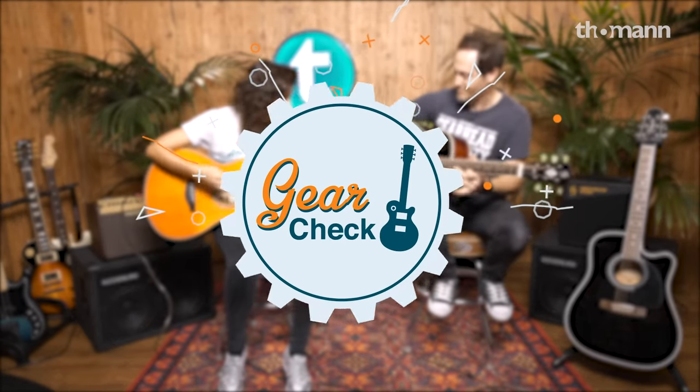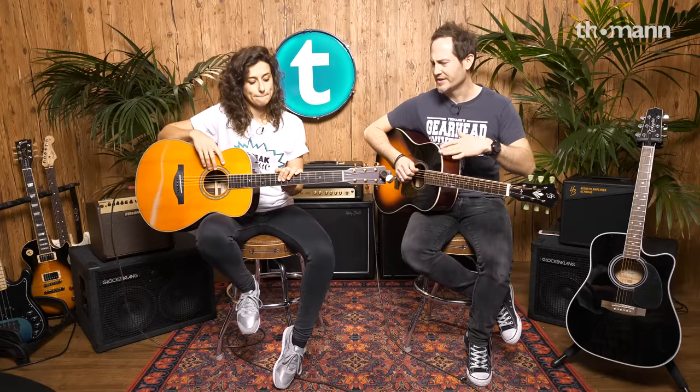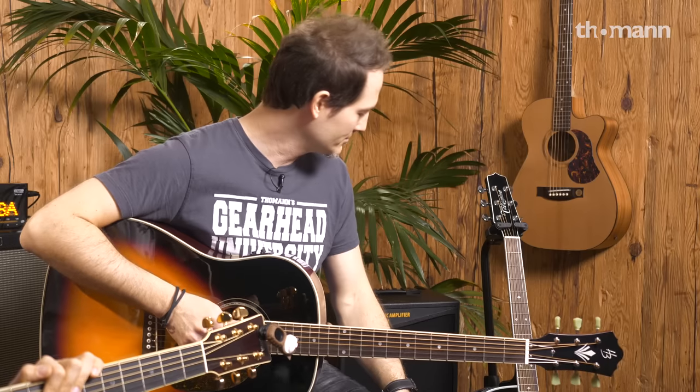Very good stage guitars under 1,000 Euro. Hello guys! That is Valeria, and I'm Chris. Welcome to this video. We are shooting a really interesting short video shootout — just a short presentation of these three guitars. We went for very good stage guitars under 1,000 Euro. There are millions of different guitars in this price range, but we chose three different options, and all of these have very good electronics for the money you pay.